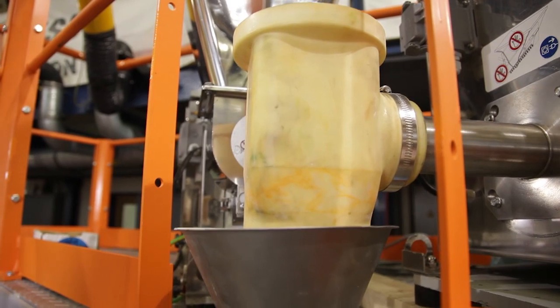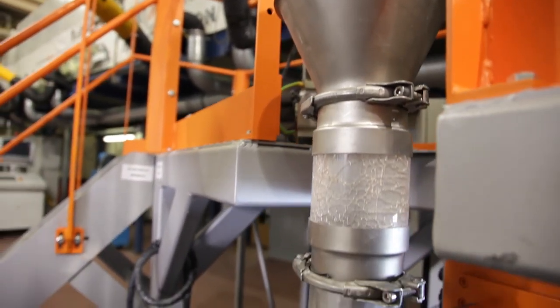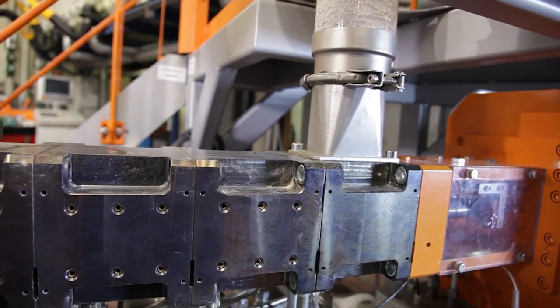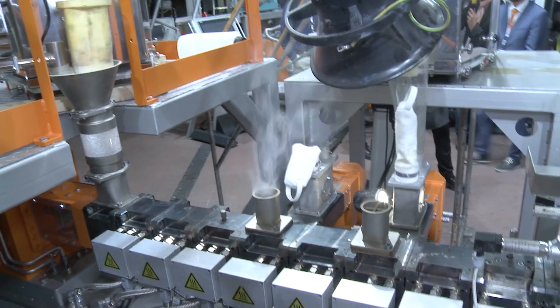Taking a look at the extruder itself, at the beginning of the extruder we use 3 barrels as a melting section. In this case we use a harsh melting section to ensure a proper melting of the polymer.